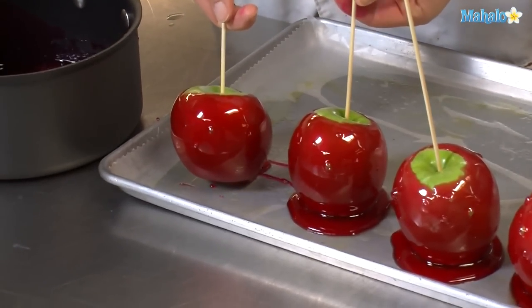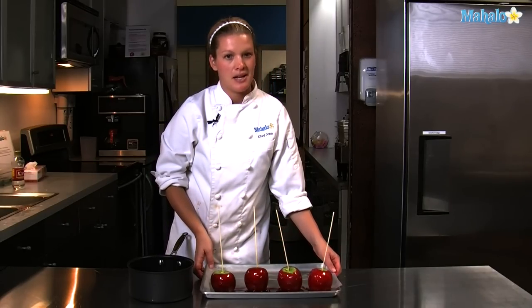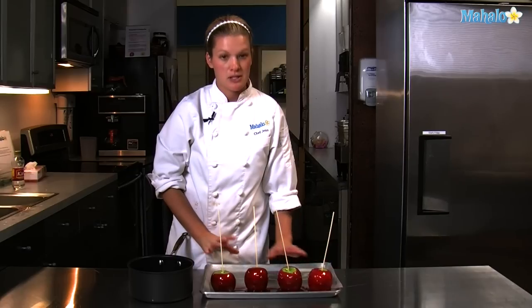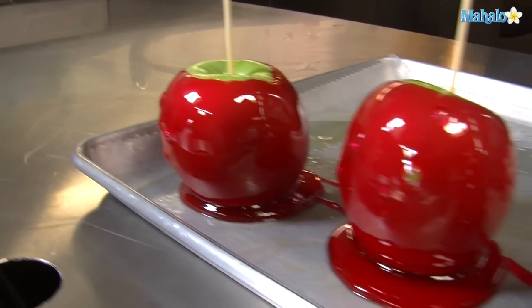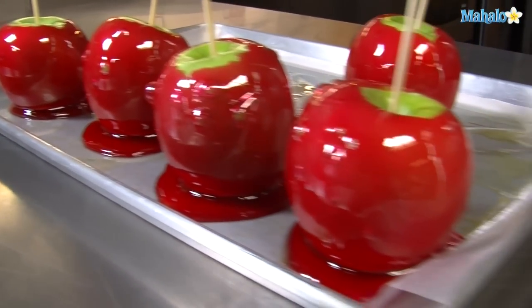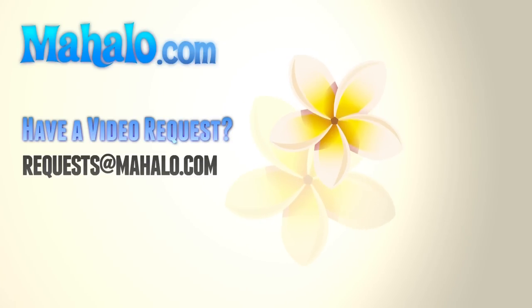Here they are, some beautiful candy-coated apples. Allow them to cool before serving them. That should take about 20 minutes, and store them at room temperature. Thank you for joining us today in the Mahalo Kitchen. Please feel free to visit any of the links above and send any of your requests to requests at Mahalo.com.